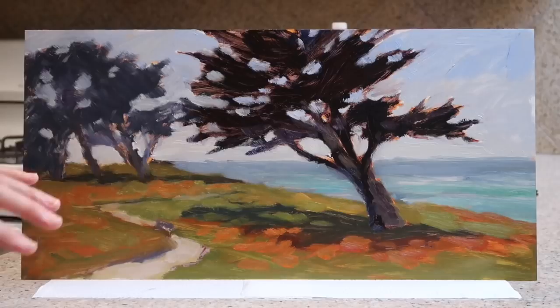As for the $50 tube of paint — it's really nice, super creamy, good coverage, but I think it's a bit overkill for what I'm doing. I'll probably just stick with the Winton brand, which is Winsor & Newton's less expensive line. But I was just glad to have white paint so I could keep painting.